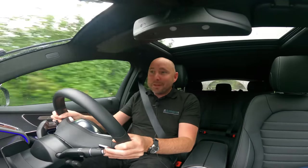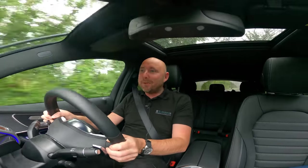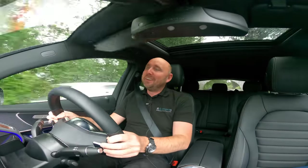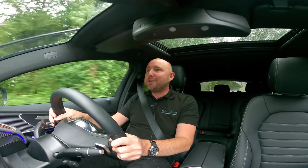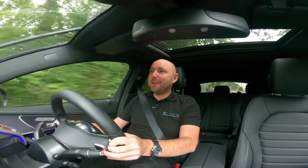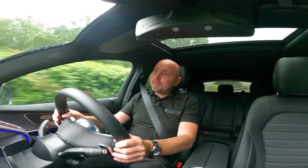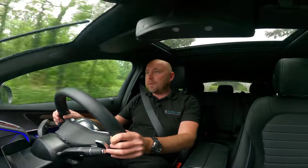Not just for an SUV, not just for an electric car, but actually just for a car — I've been impressed with this because it is quite a large car, but in dynamic mode on a country road, I just feel like it's got just the right balance. It's got a sharper throttle response now and it's got plenty of performance.